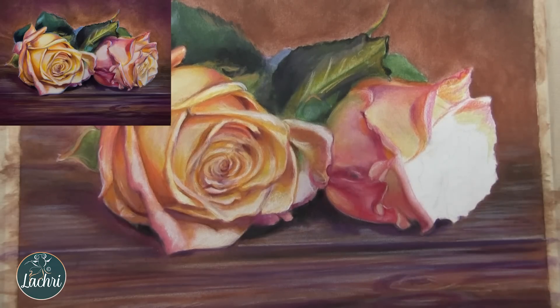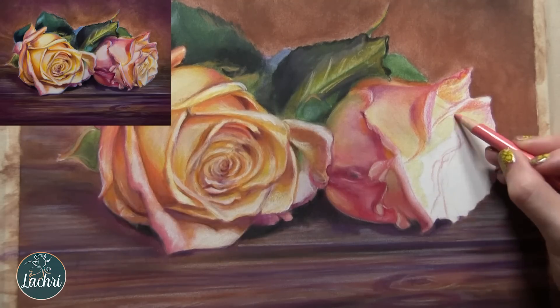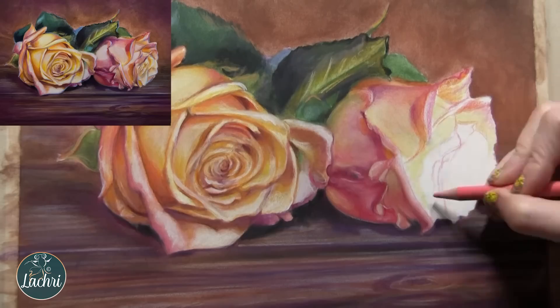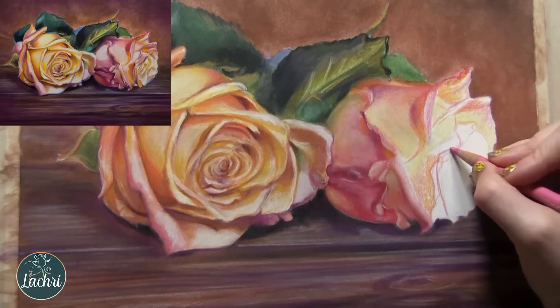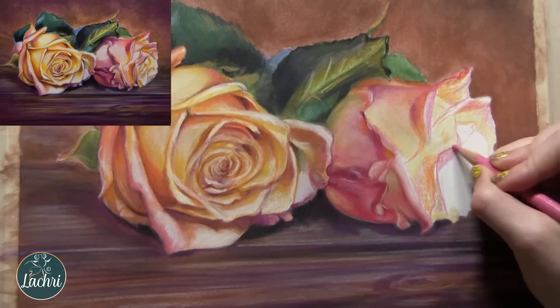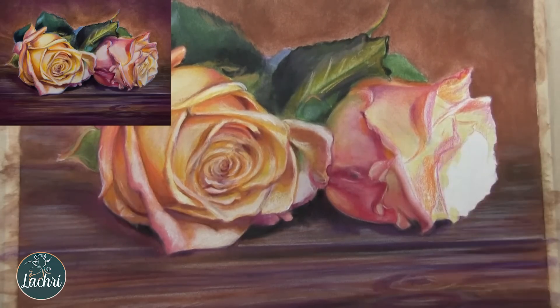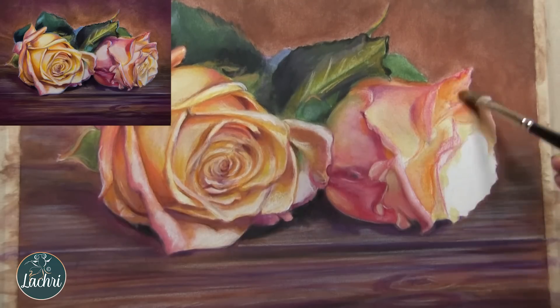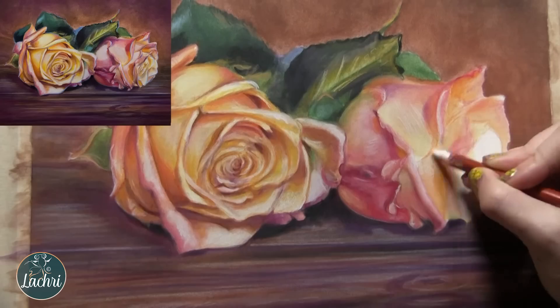It's just a rinse and repeat: where are my lights, where are my darks — I can adjust color later. Get general shapes in there first. And your flower petals do not have to be perfect. I actually changed some of mine from the reference photo because I thought it looked better removing a few that were sticking out funny. Don't get upset if it doesn't look exactly like your photo — with this subject, no one's going to notice the difference.